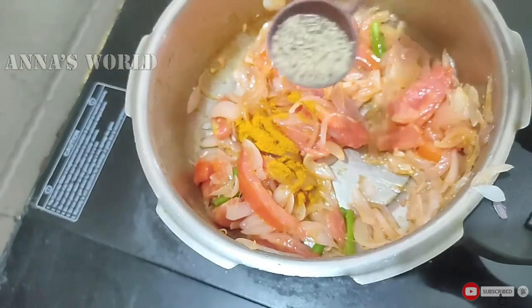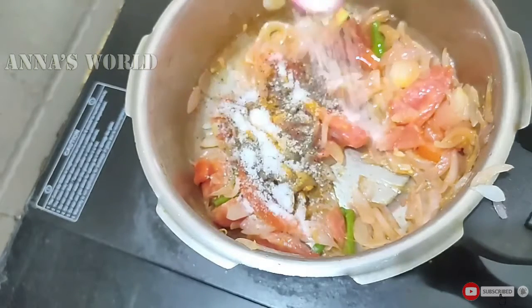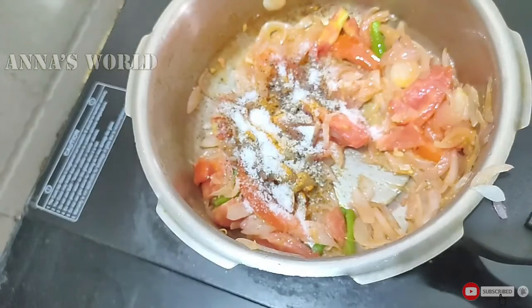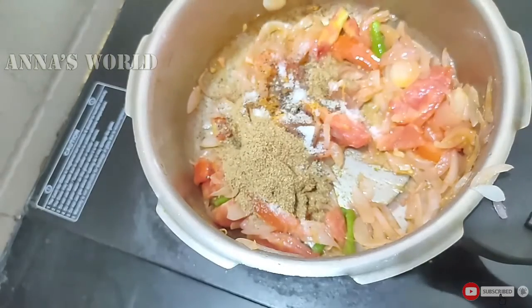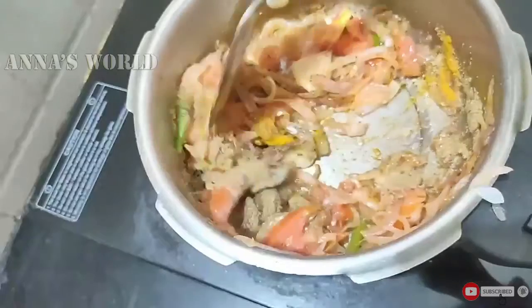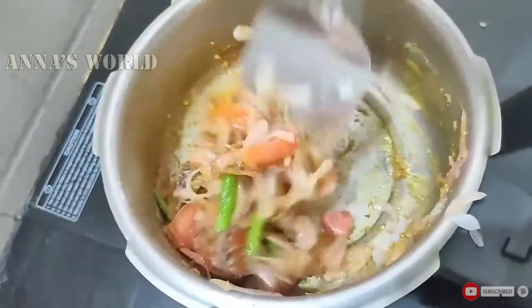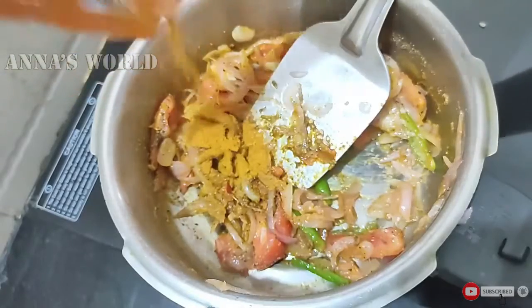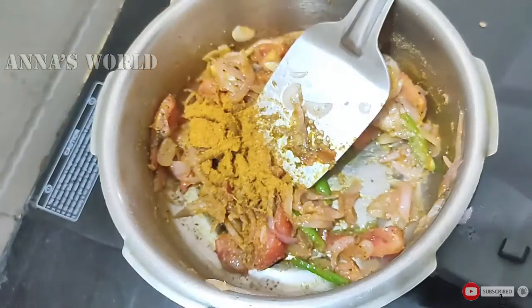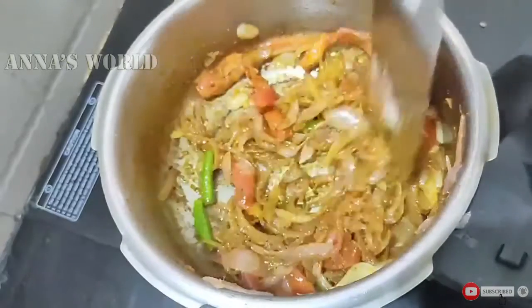Add 1 cup of tea. Put the sauce on and add 1 teaspoon of garlic, mix well. Add the chicken masala in this way and mix it well.